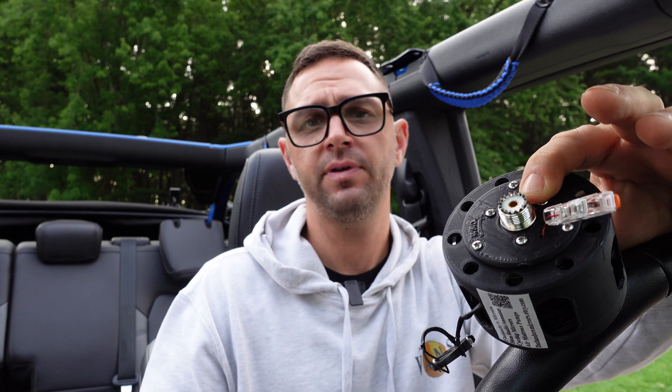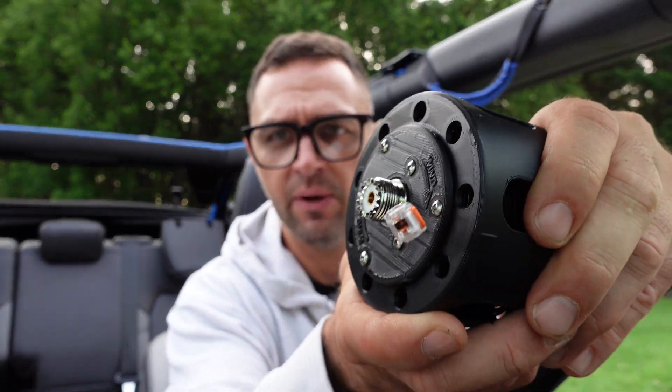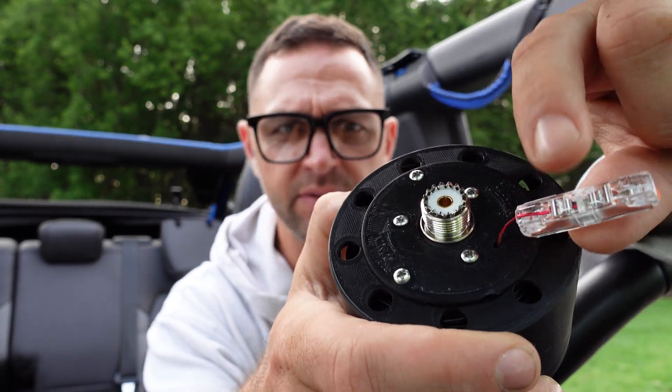If you don't have a counterpoise and you don't have enough coax length, there's a problem. If you have enough coax length, they say you don't need a counterpoise, but it is nice to keep that extra current off your coax. That's why I added the counterpoise lug, and I think that was a great addition.